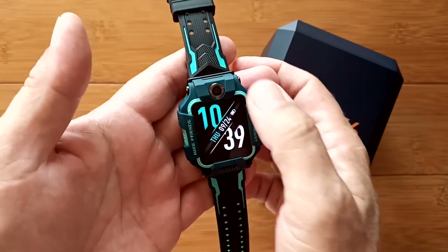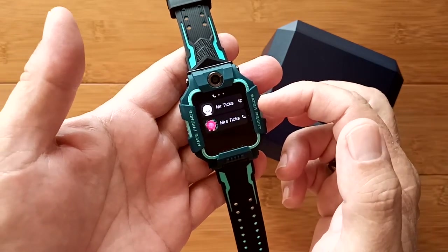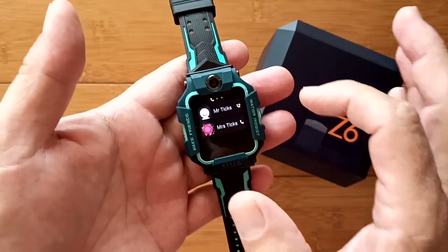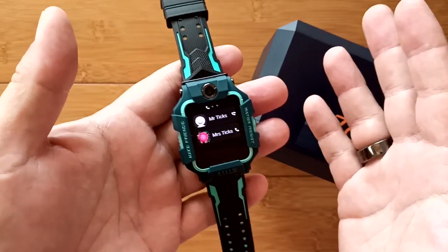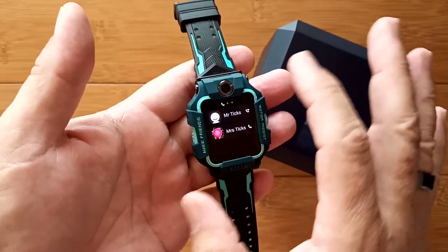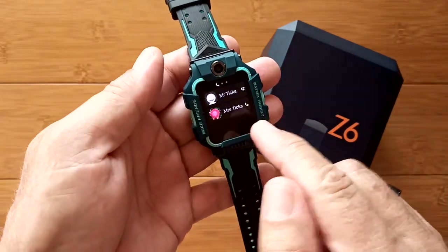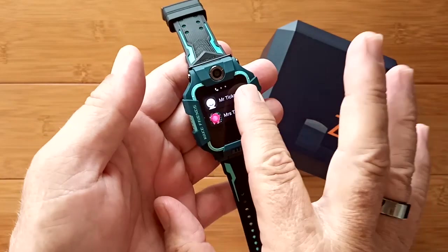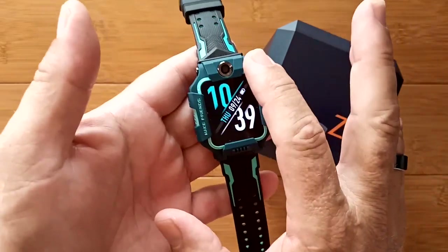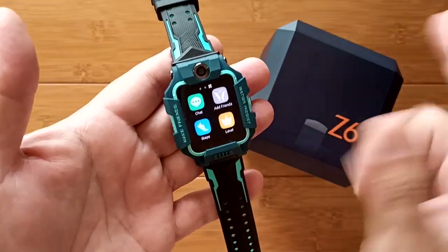Swiping to the right gets you the people you've put in — one will be the administrator, and you could have a co-administrator or friends. You can restrict this so only the administrator can add friends, or the individual with the watch can also add friends. You've got three tabs at the top: the phone, the time, and the apps. Swipe down for notifications, left for calling, and everything else is to the right.